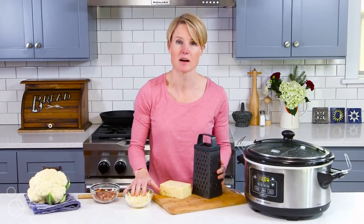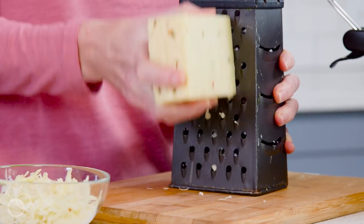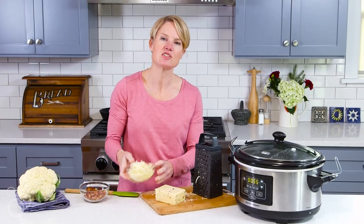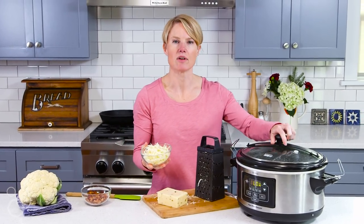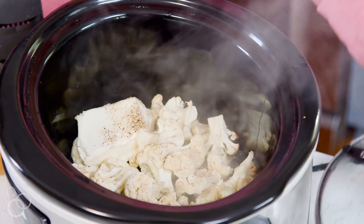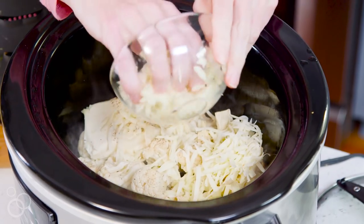You can add as much as you want. I've already grated about a cup and a half here, but I'm going to grate some more because it tastes good and it makes it extra cheesy. Then you can just add the pepper jack right into your slow cooker — it's nice and hot — and just sprinkle it over and get it all in there.